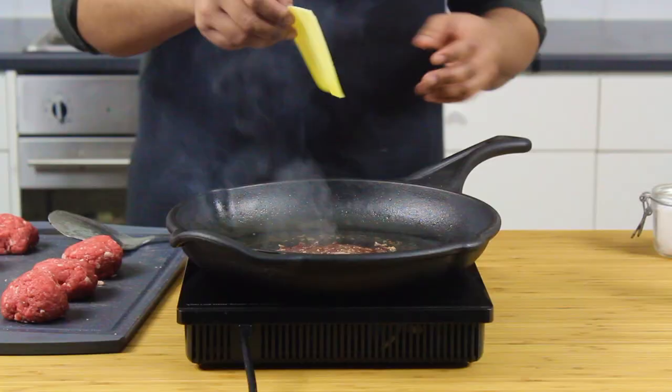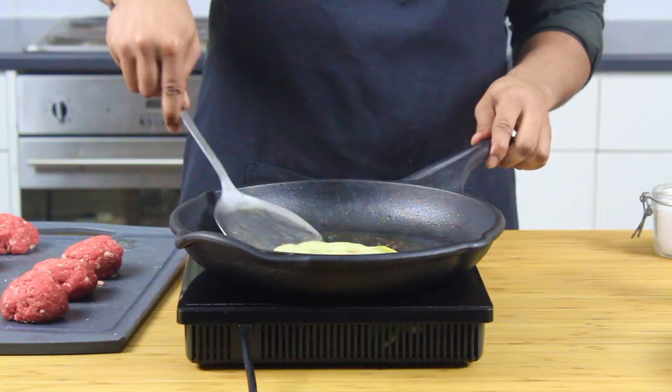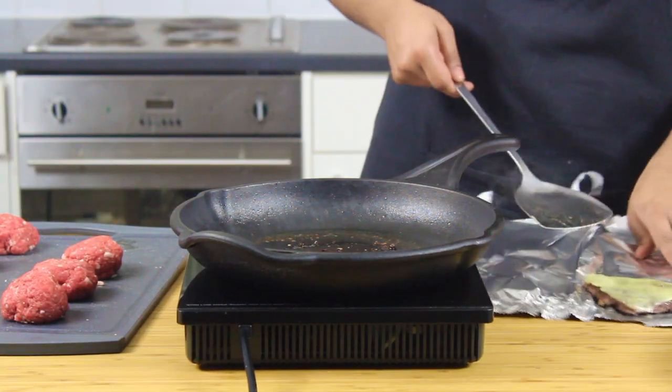Keep pressing it down. Here I'm laying a slice of Monterey Jack cheese and covering it so the steam melts the cheese. To be honest, you can even use the 50p cheese singles — it'll still bang on these burgers.